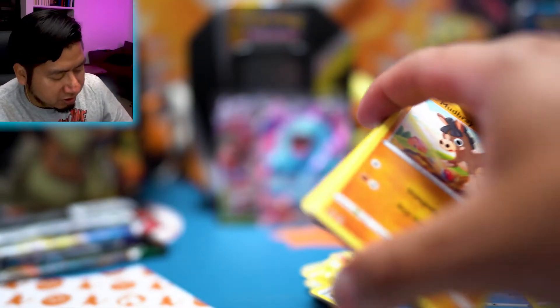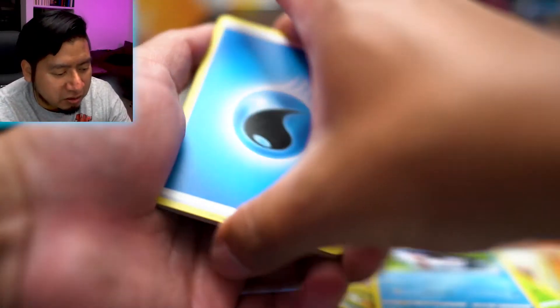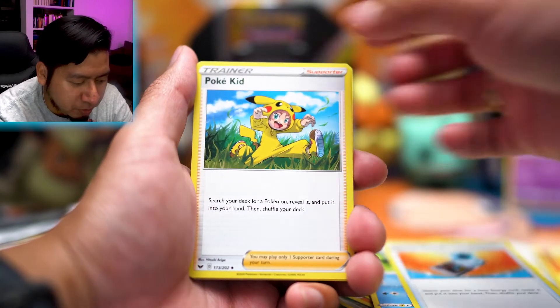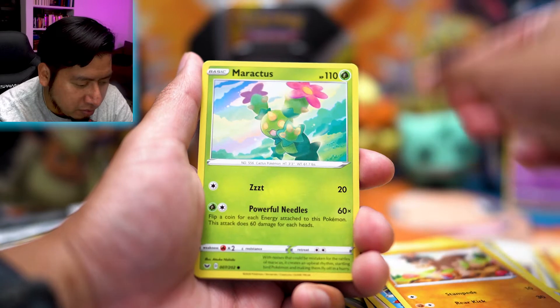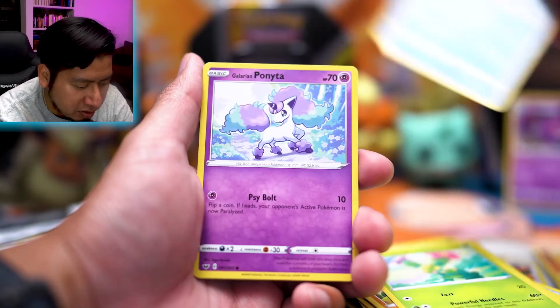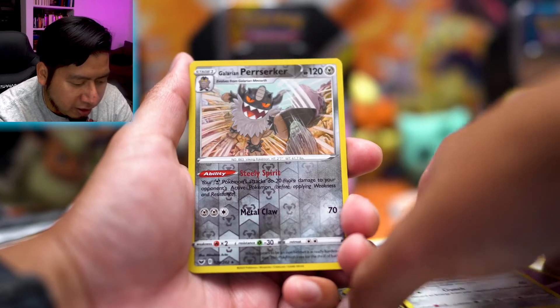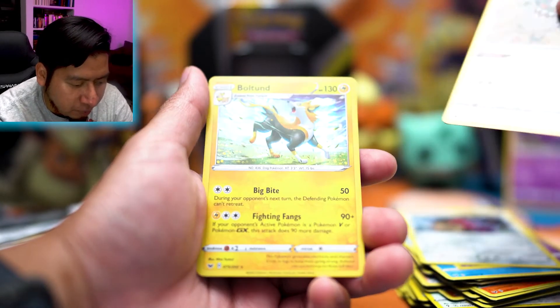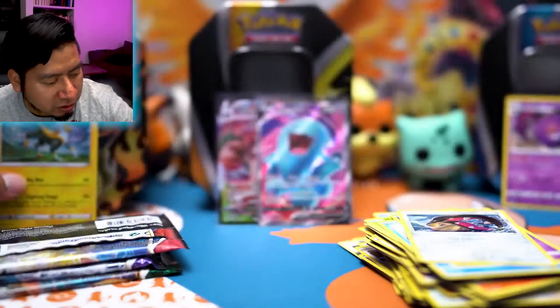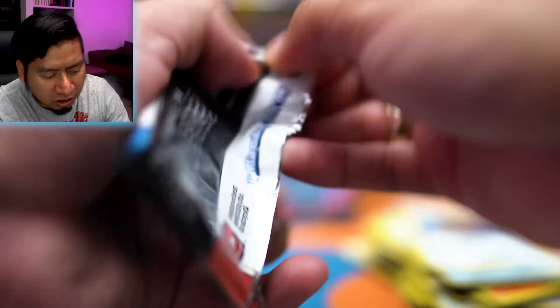Alright, back to Sword and Shield base set — we got Water Energy, Energy Search, Poké Kid, Qwilfish, Mudbray, Maractus, Sableye, Galarian Ponyta, Mawile, Galarian Perrserker — and a Boltund V holo. That's actually super cool artwork — the more I look at it, the more I like it.